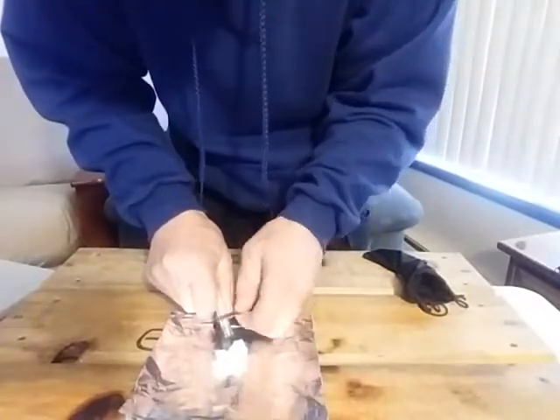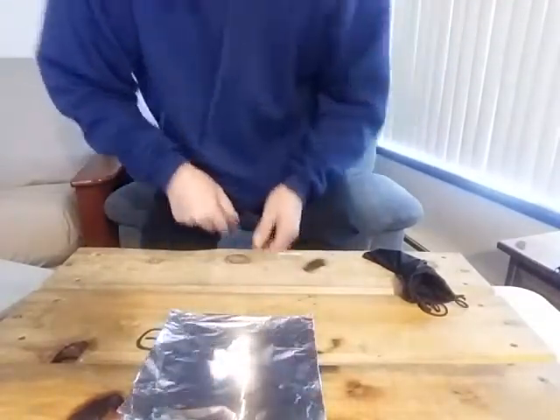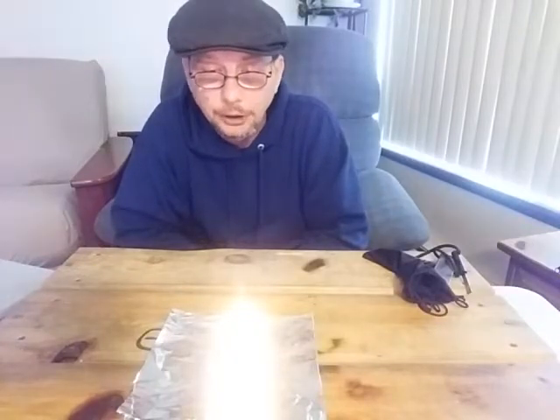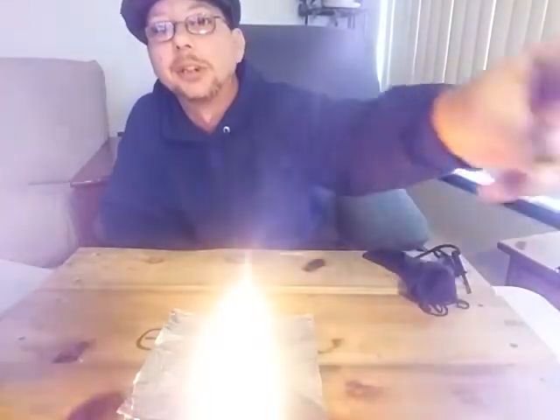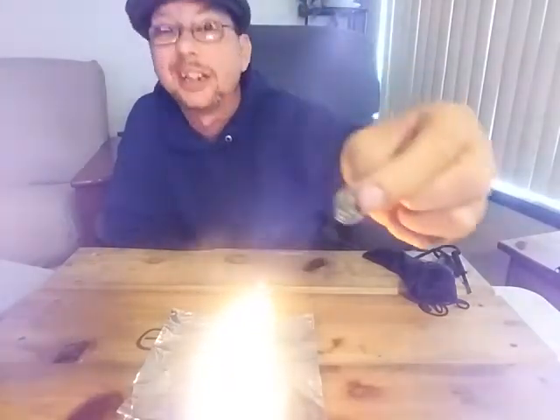Wrong side — my bad. There we go, just had to use the right side. These little things burn for a good amount of time, they put off a really good flame, they're clean, and they're really super easy to make. I look forward to showing you guys the steps to make a quick, easy, simple, efficient fire starter the size of a dime — and clean, might I mention again.